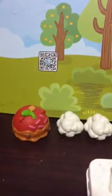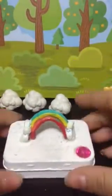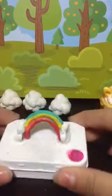Hey Nom Noms, what are you doing here? We just want to see what kind of rainbow surprise we have in the container. Cool, let's open this up!